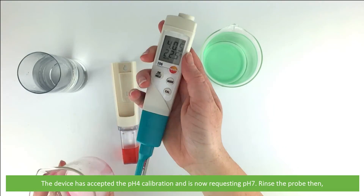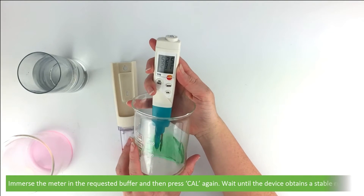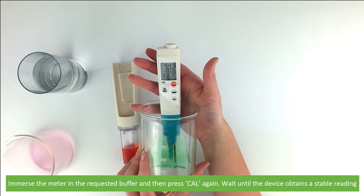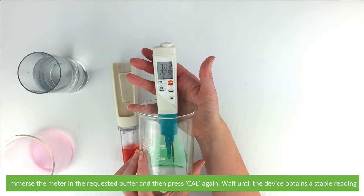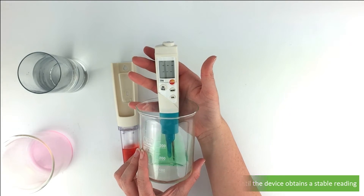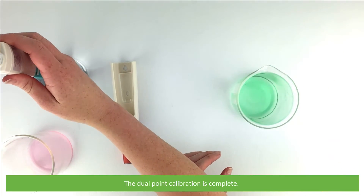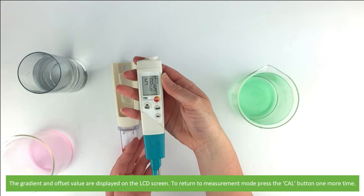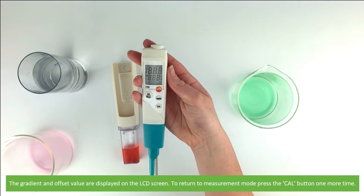Rinse the probe in the deionized water, then immerse the meter in the requested buffer and press cal again. Wait until the device obtains a stable reading. The dual point calibration is now complete. The gradient and offset values are displayed on the LCD screen. To return to measurement mode, press the cal button one more time.